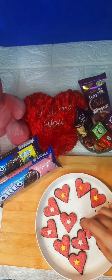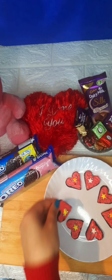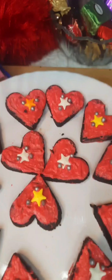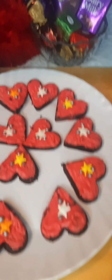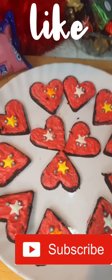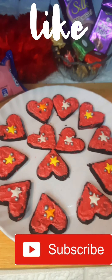In 5-10 minutes it is set up, looks perfect, and the taste is good. No bake, no gas, no oven, no baking powder — nothing is involved. We have made a very easy Valentine's Special recipe.